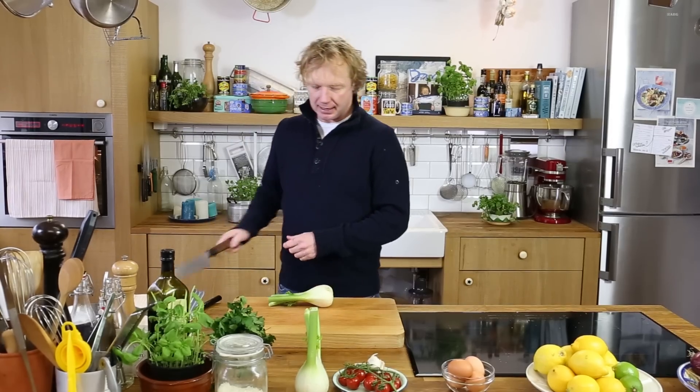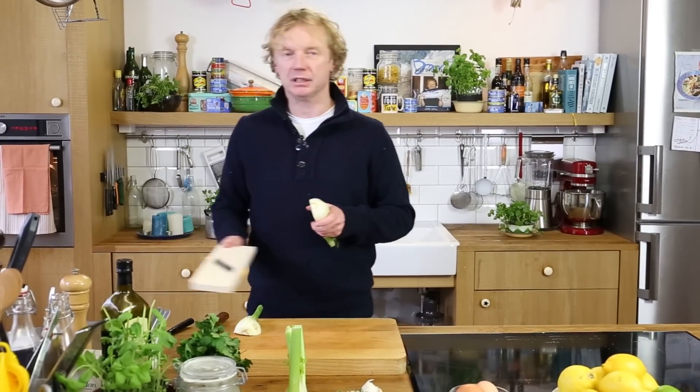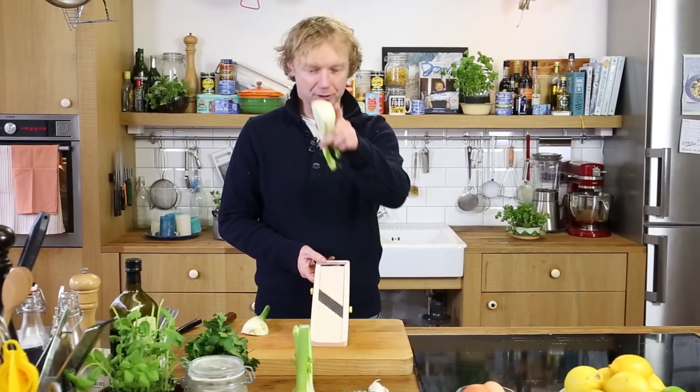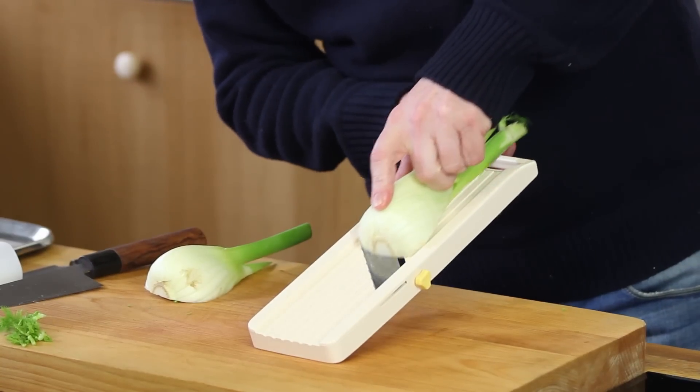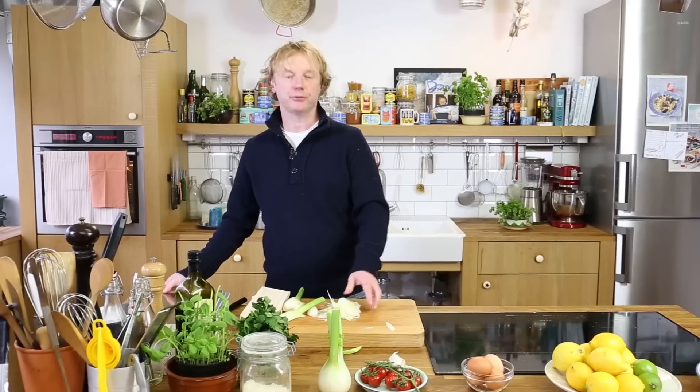I'm going to use some fennel. I love fennel — it has a bit of this anise taste — and we're going to thinly slice it. I'm going to cut it really thin. I'm using a mandoline. If you don't have a mandoline at home, use your regular knife. Be careful for your fingers. This recipe is for two persons, so I'm using one fennel — half a fennel each.